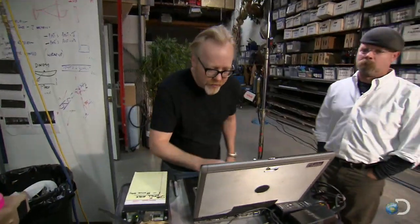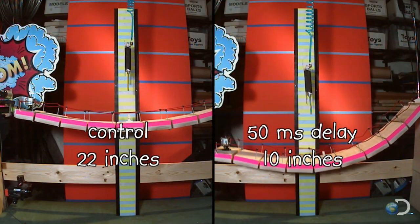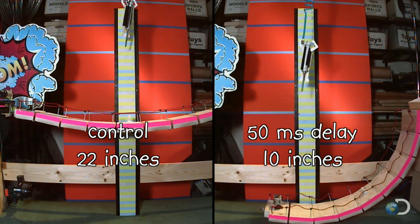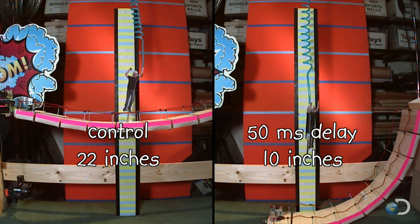To find out, the guys checked the high speed. Amazing, he really did jump off the falling bridge. Clearly the highest he reaches - while their jumper did jump, he peaked at a puny 10 inches, less than half the height of the control.